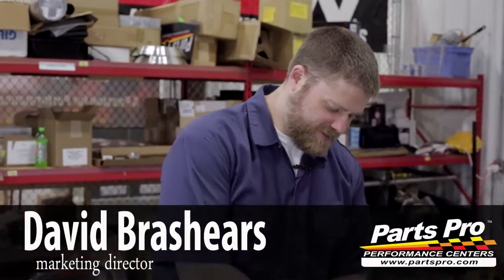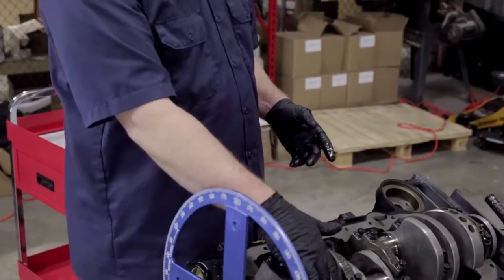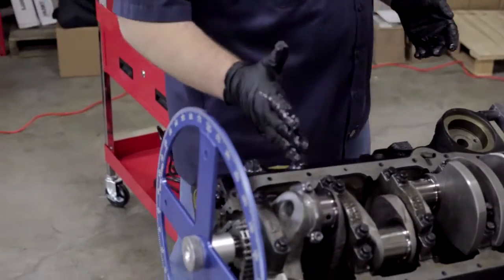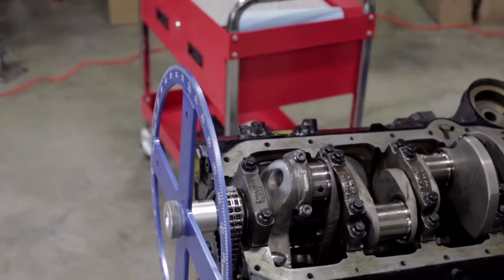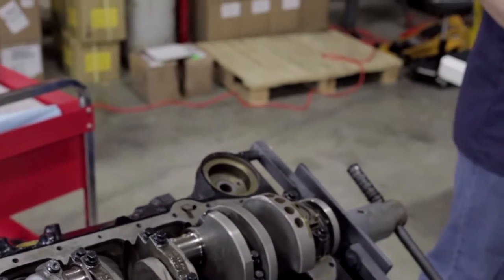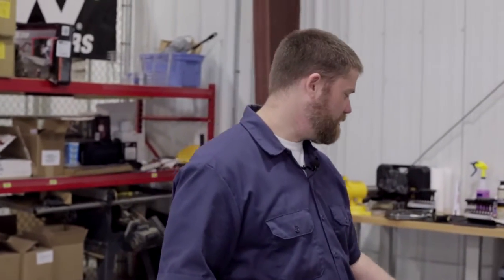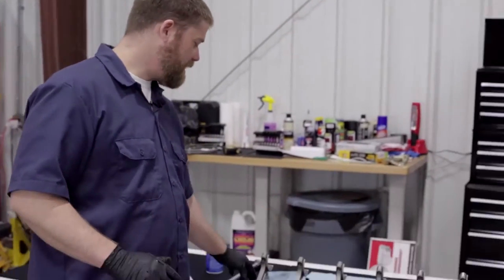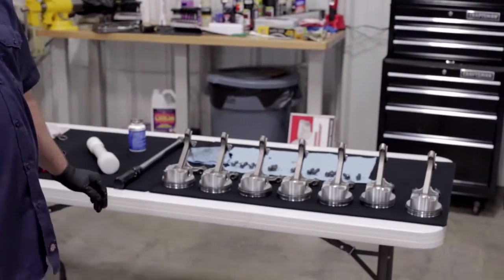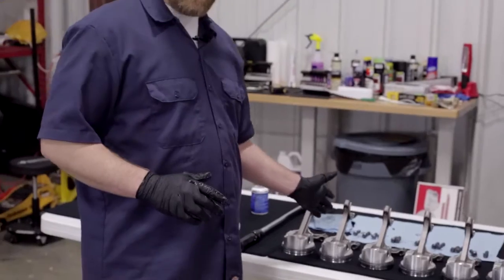We've got our number one piston installed, we checked everything, everything looks good — we've just snugged down the bolts, we haven't done our final torque yet. When we did the rod clearance check on the rod bearings, we numbered all of the pistons, so we're going to put those back in the same order. The caps are all matched from when we checked our clearances, so we want to make sure we put them back in that same order.